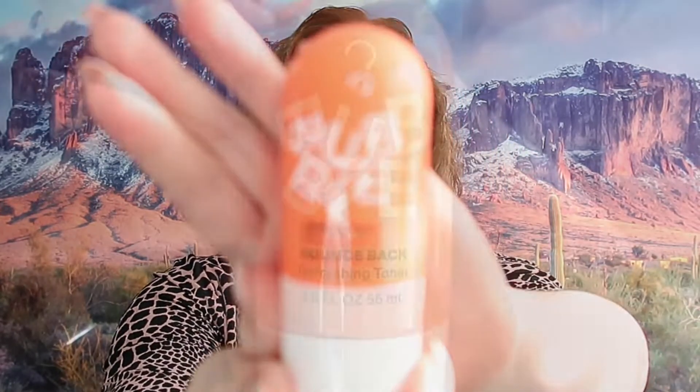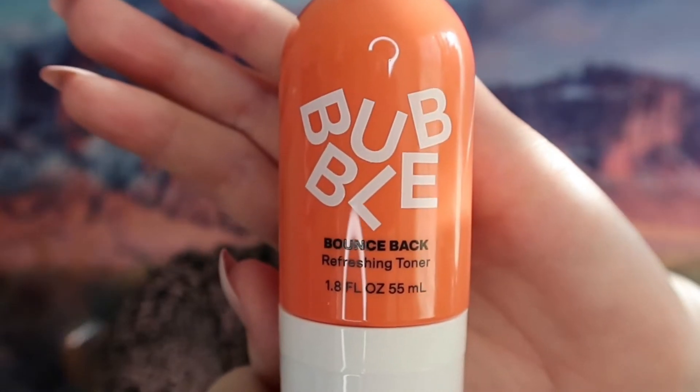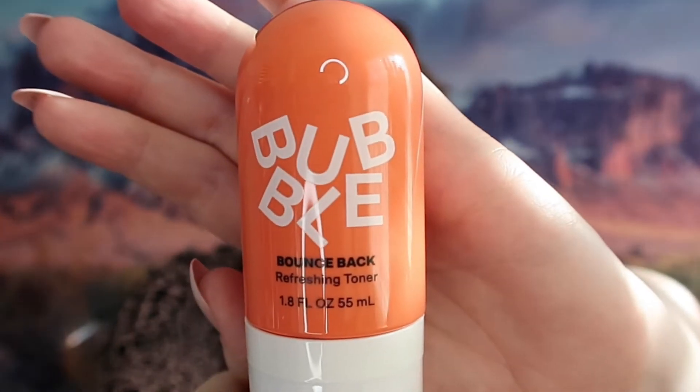The next thing we got is the Bounce Back refreshing toner — that is what it looks like. I'm going to spray it so we can see what it smells like. This also really does not have a scent, so yeah, another good sign. Things without a scent usually do not irritate as much.